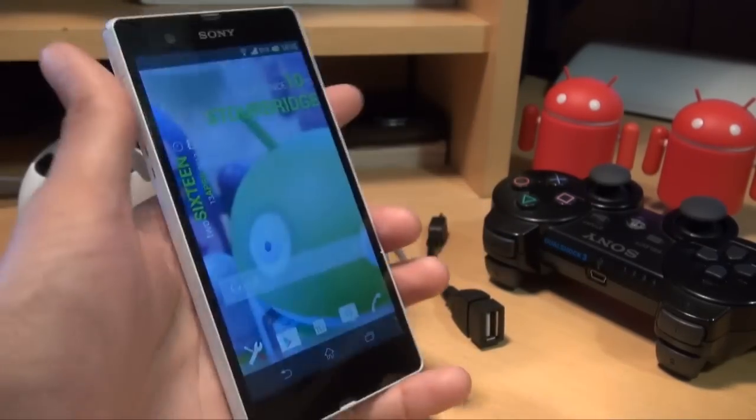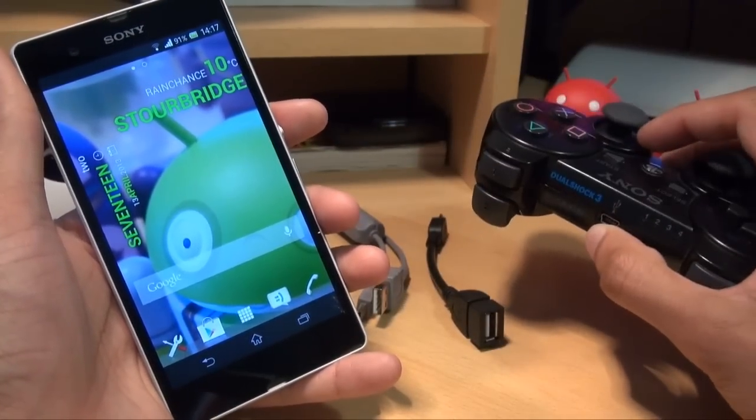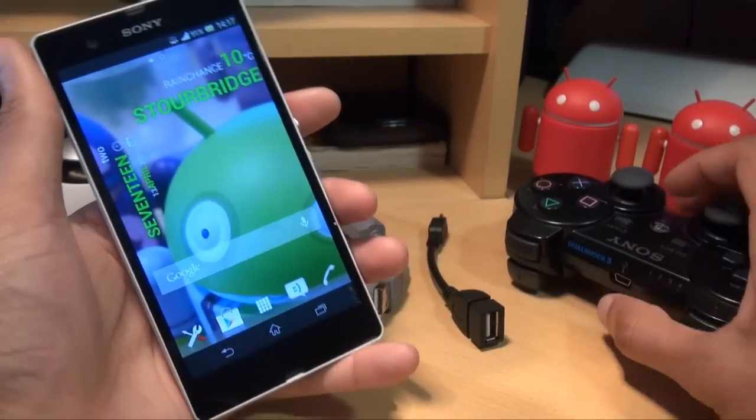Hi guys, it's Namaka4 here with the Sony Xperia Z smartphone. In this video we're going to show you how you can pair up your Sony PlayStation 3 wireless controller to your Xperia Z.